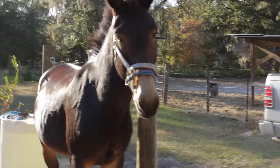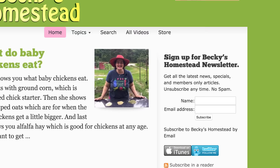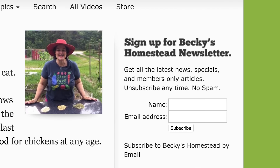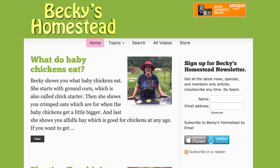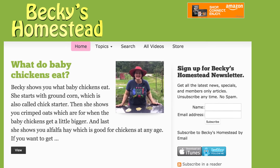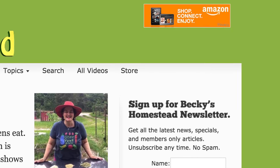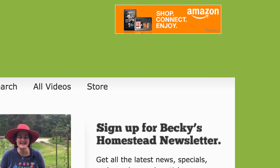Sign up for Becky's Homestead newsletter — go to beckyshomestead.com and sign up on the right. You'll get articles, news, and specials from Becky every month. Unsubscribe anytime, no spam. If you like this video, click the like button — it really does help us a lot. If you want to be notified every time we post a new video, click the subscribe button. If you're going to do some shopping on Amazon, start by going through our link. You don't pay one penny more, but we get a small percentage. The Amazon link is on the top right of beckyshomestead.com. Thanks so much.